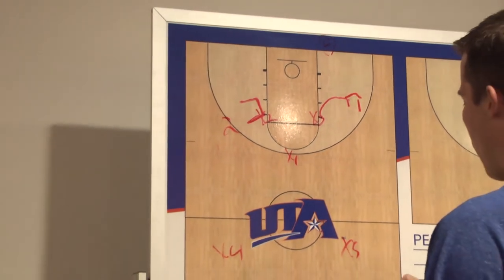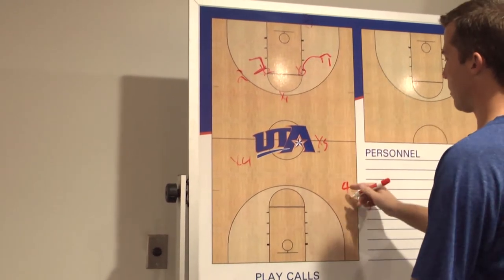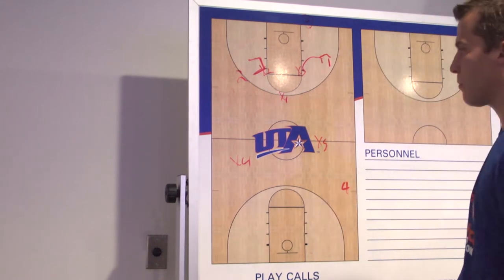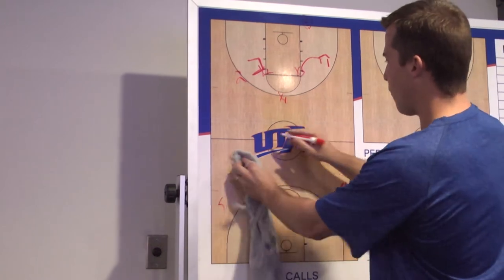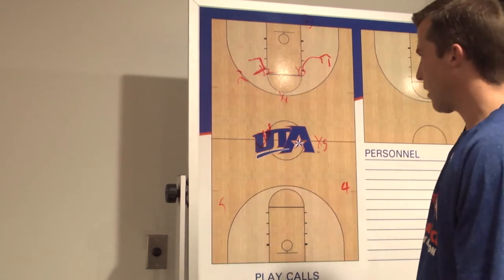Let's say the four man is over here — our five man helps as much as possible. All he's responsible for is a long pass: getting his hands on it and not letting them complete the pass. There's usually a guy down here, and the four has the same responsibility, so he'd be in this area, seeing the ball and seeing his man.